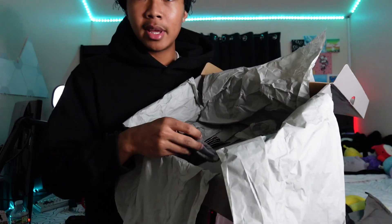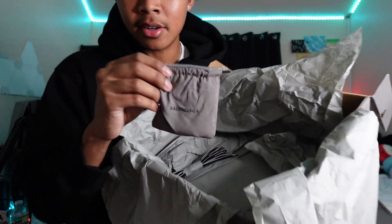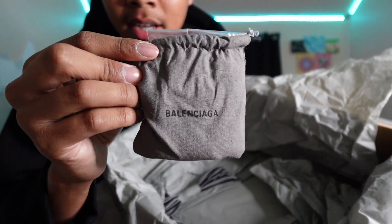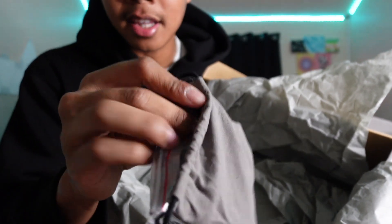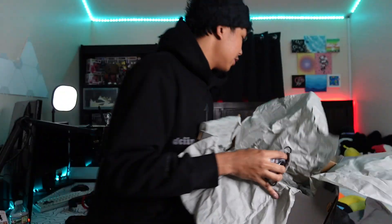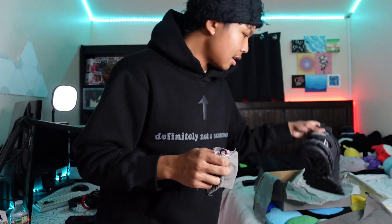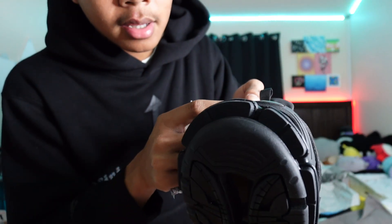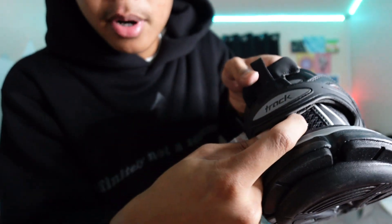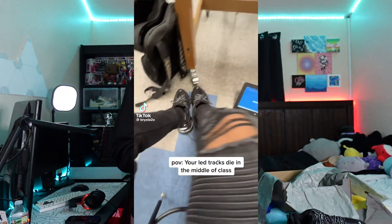The seller puts a lot of detail into the shoes and makes sure you get high quality stuff. We got extra laces in case you lose the two laces already on the shoe, a little Balenciaga card, and a Balenciaga pouch which contains the charger. You do need to charge these — you open up a little port at the bottom to charge them. You can even charge these during school while they're dead and you can't light them up.